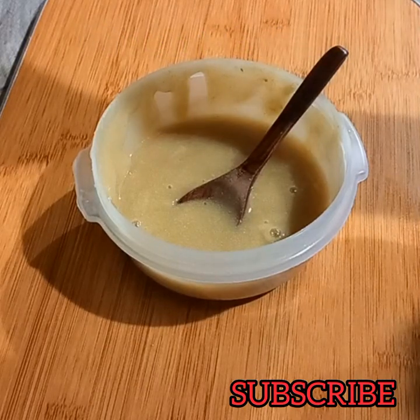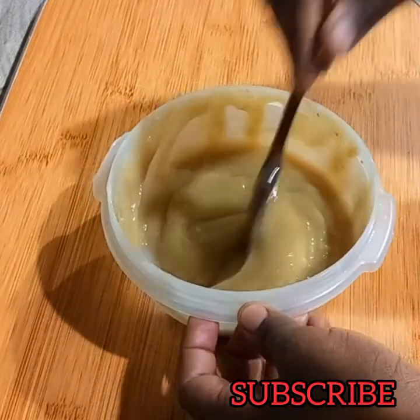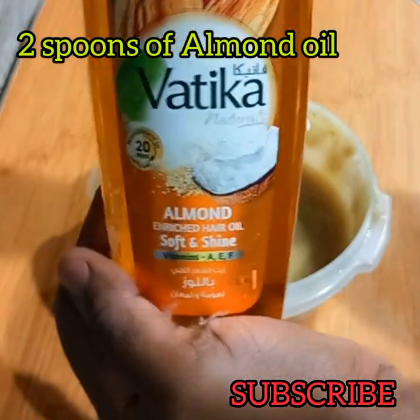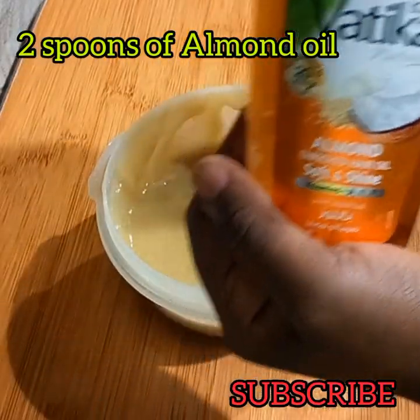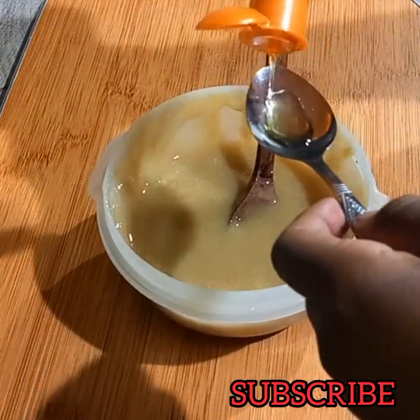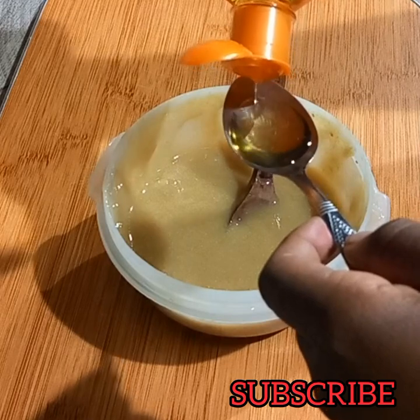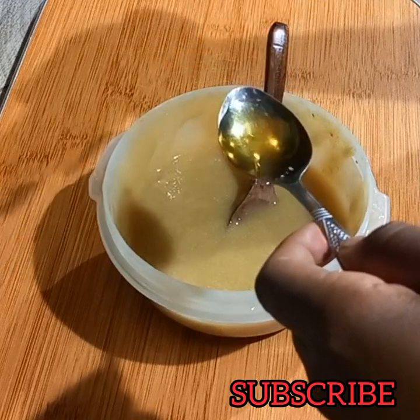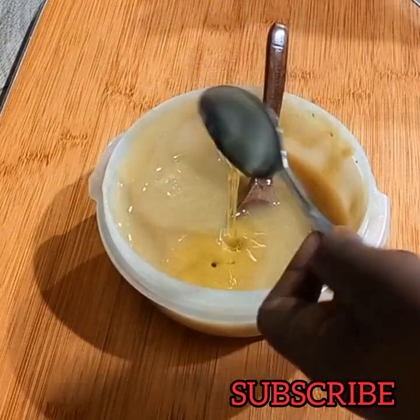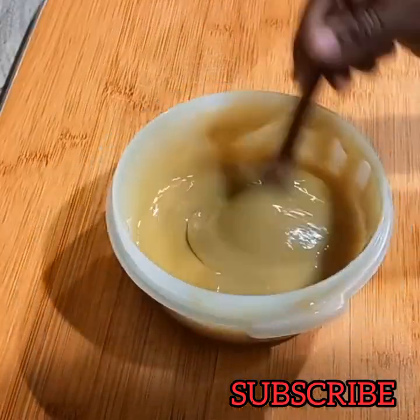I went ahead and added peppermint essential oil. Use any essential oil that you have — if you have peppermint or lavender, use that. Then add two spoons of almond oil and two spoons of coconut oil. If you have olive oil, you could use that as well — use any oil that works best for you.